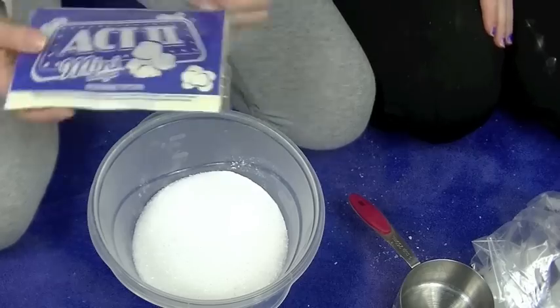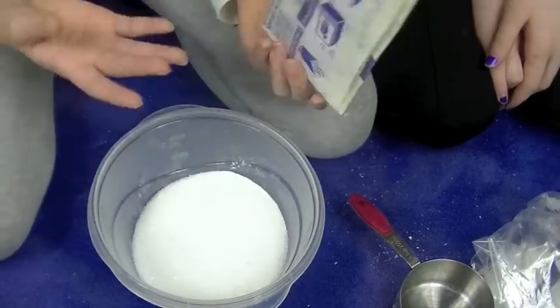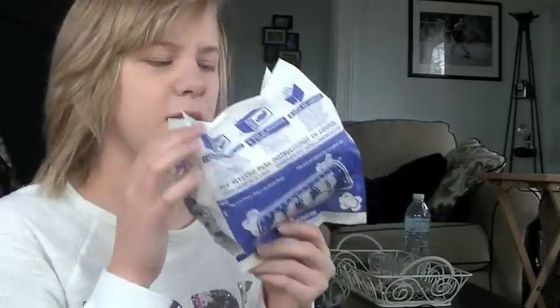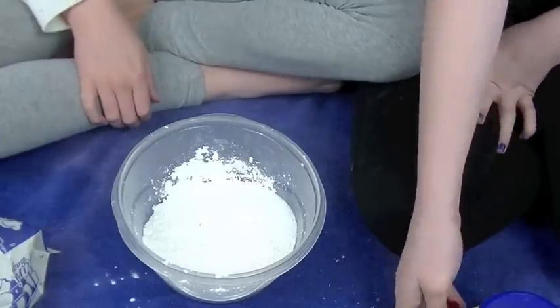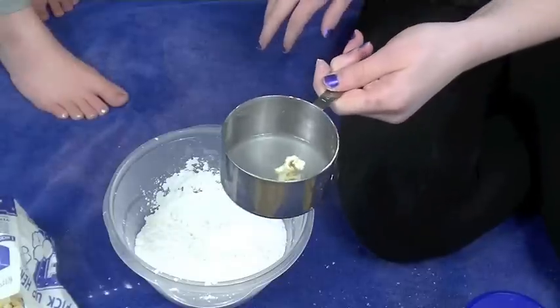Now we're gonna go pop the popcorn — I don't really think you need to see that. I forgot the cornstarch, so while Eliza goes to pop the popcorn I'm gonna guess at the cornstarch. We made some popcorn. I want popcorn really bad but I hate this — it's disgusting.